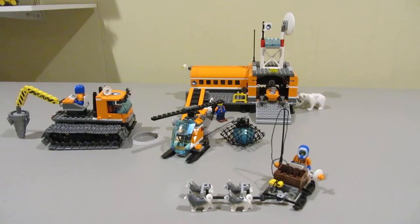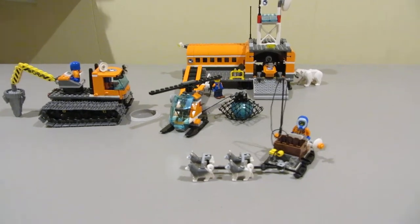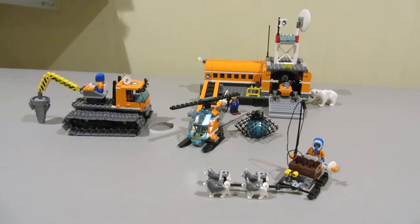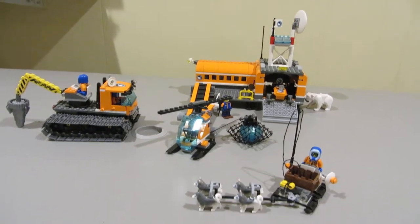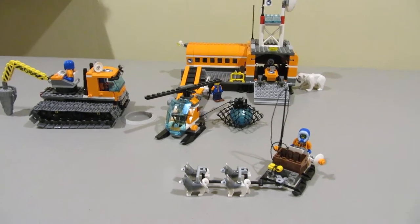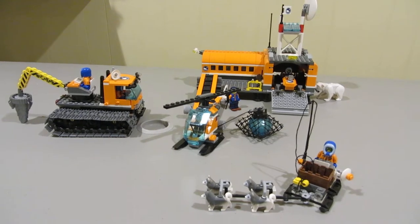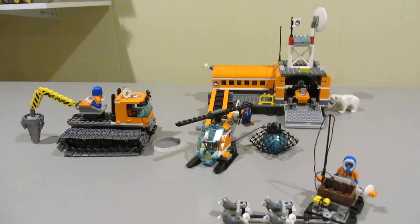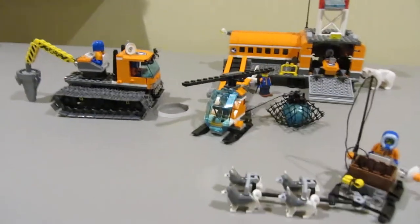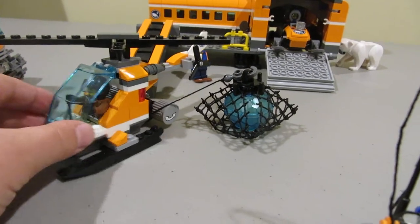Hi, Luca Builds here at the Lego Arctic Explorers HQ set. Let's review the set. This is actually going to be two sets because it's a two-in-one video with the same Arctic Explorer theme. First, let's look at the helicopter.